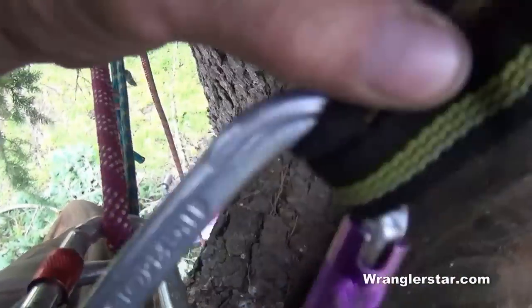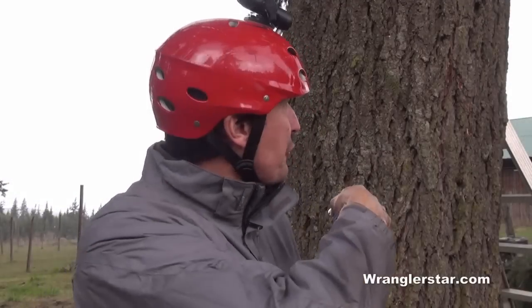Welcome back. Today I've got a fun video — I'm going to climb this tree using a rope. This tree right here is in front of our garden and it's preventing the sun from coming in, keeping a lot of it shaded. I don't want to cut this tree down, but I do want to bring the limbs up quite a ways, higher than I can reach with my pole saw. So I'll try to show you the technique today for climbing a tree with a rope.